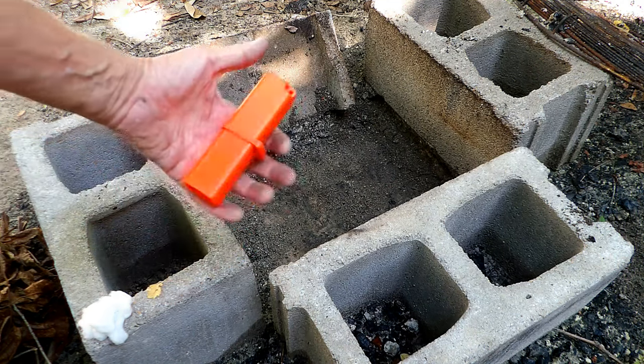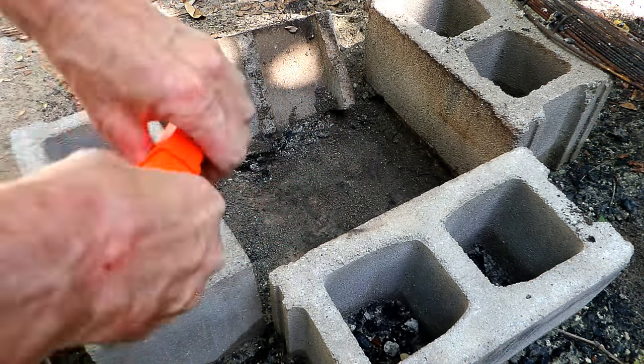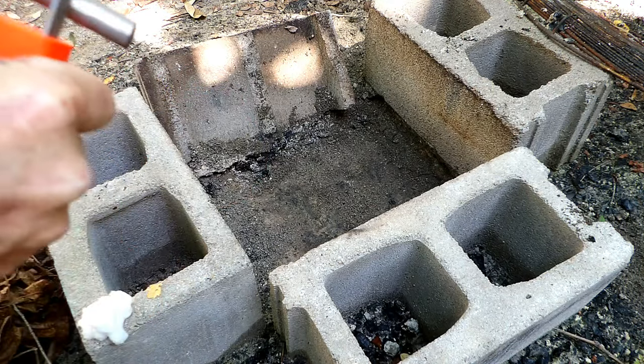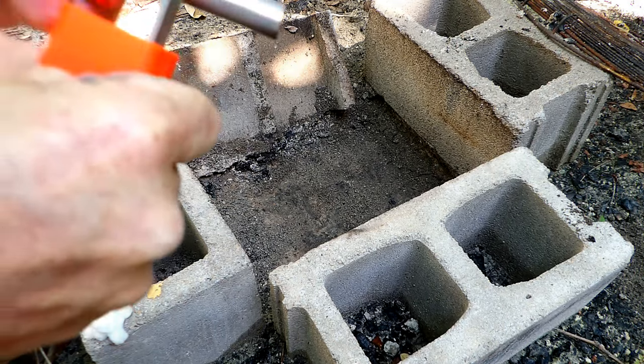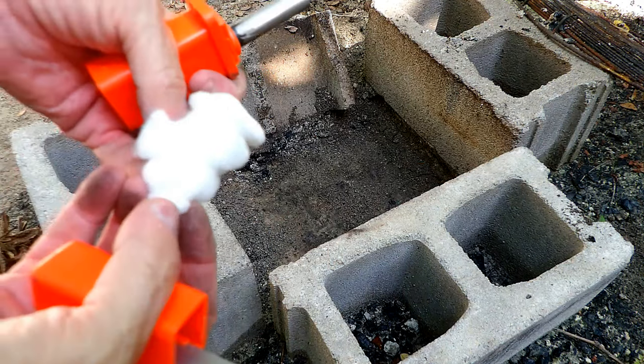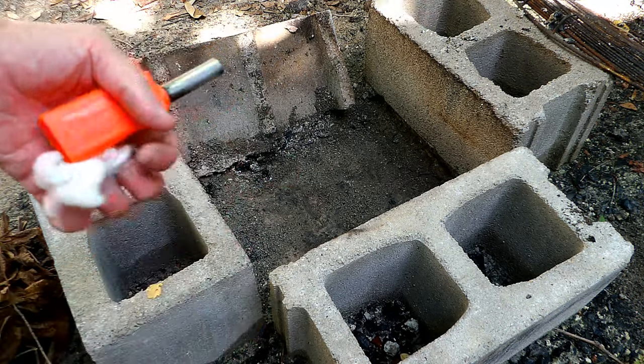And there's our Strike Force fire starter — not a lighter. I'm just trying to get a screenshot for a thumbnail. And that's the cotton that I am going to use to start a fire.